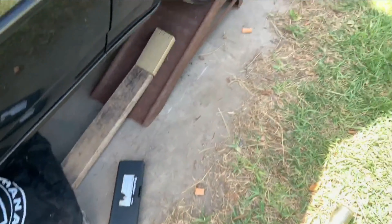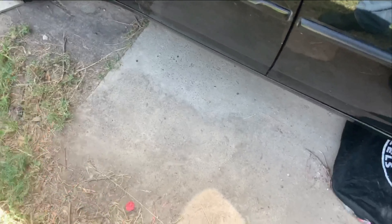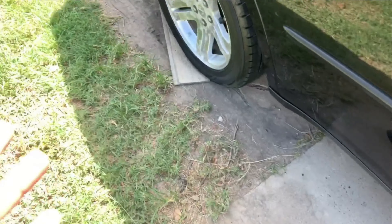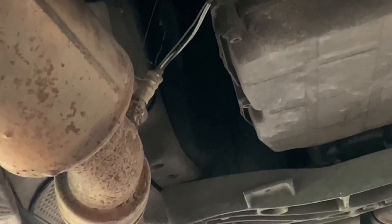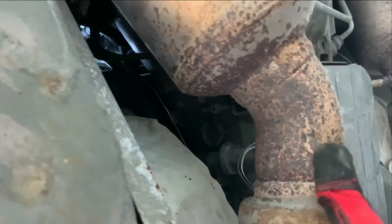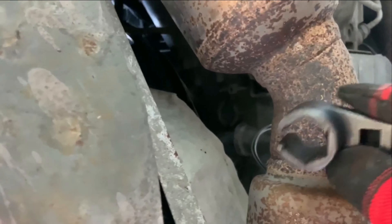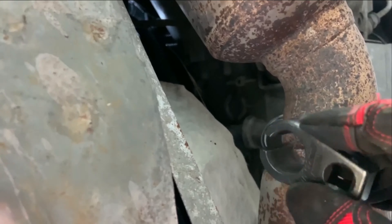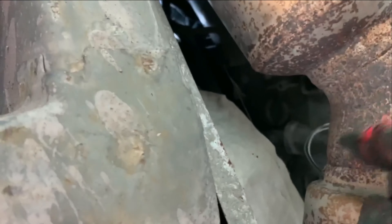I'm going to go under the car. I really don't like to go under cars, but we definitely need to in order to change this out. Just make sure when you go under the car you use your ramps — these look rusted but they're actually pretty good — and also use jack stands just to be on the safe side. You don't want the car falling on you. That would suck.